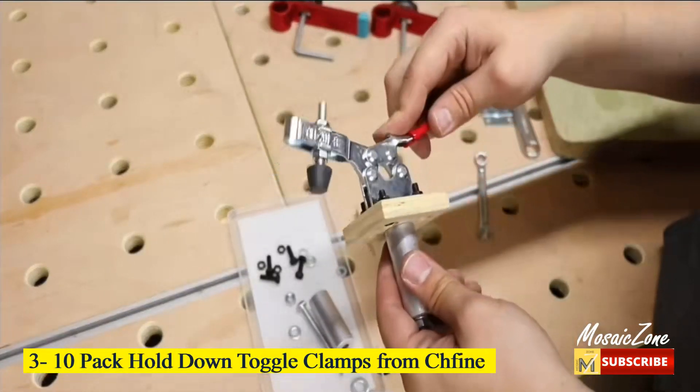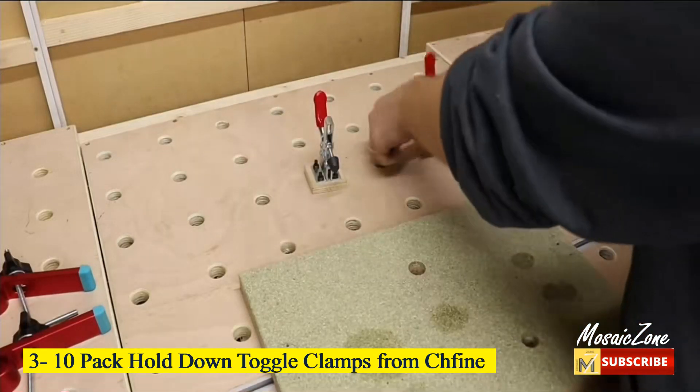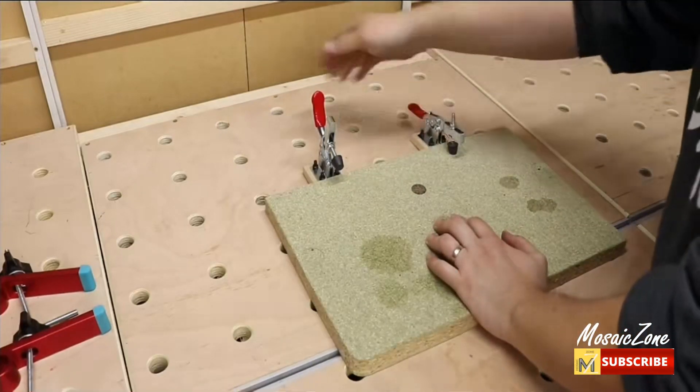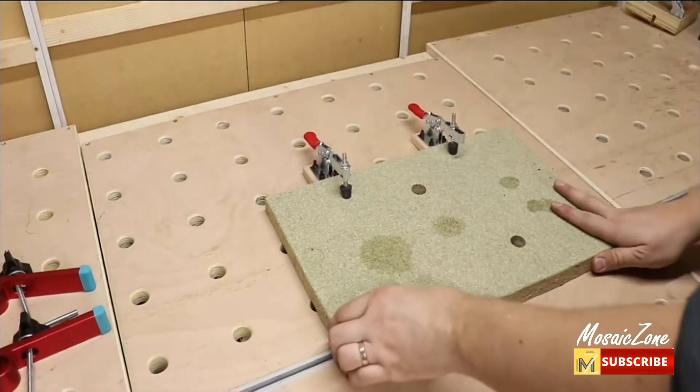Number 3: 10-Pack Hold Down Toggle Clamps from Chfine. Holding capacity: 220 pounds. Solid grip with adjustable rubber pressure tips. Latch clamp with plastic cover handle — easy, safe, and comfortable operation.